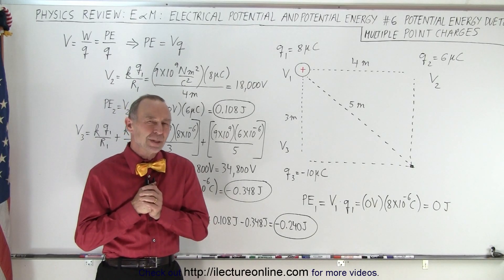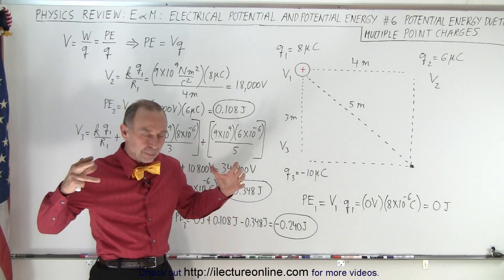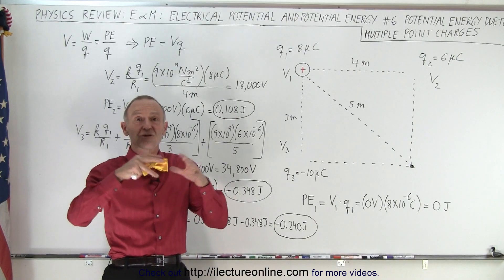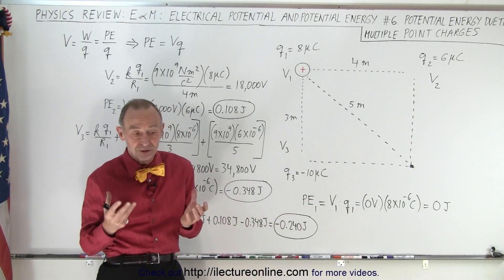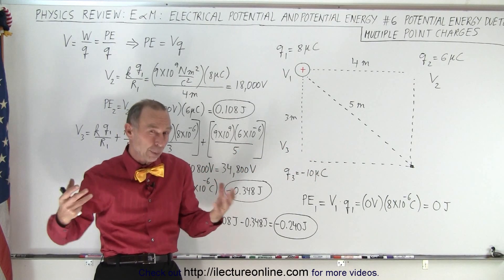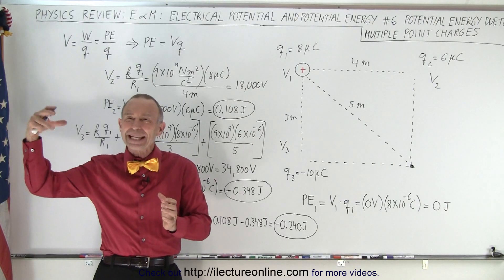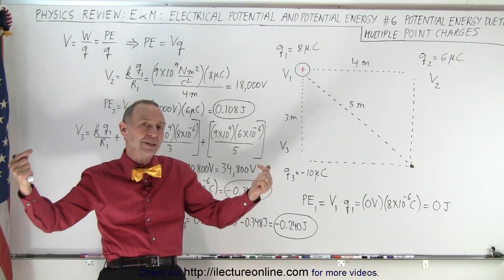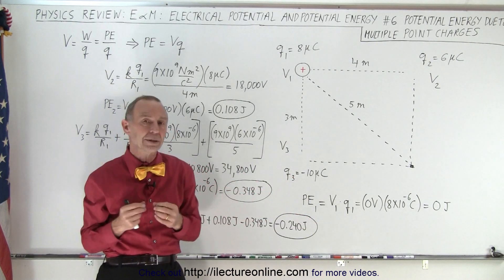Welcome to my lecture online. The next thing we need to review is how much work is done by putting some charges close together, or what will be the total potential energy of the system after some charges have been placed together. When you take two positive charges and bring them close together, that requires work because they repel each other and potential energy goes up. But if you bring a negative charge close to a positive charge, they want to be together, so that brings the potential energy down because it takes negative work to put a positive and negative charge close together.